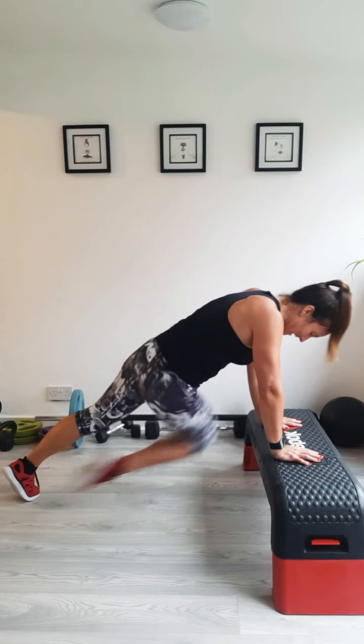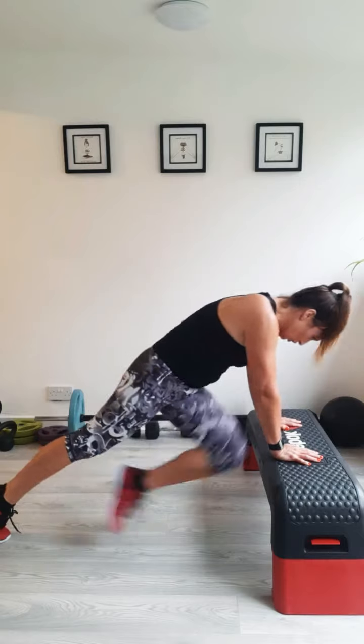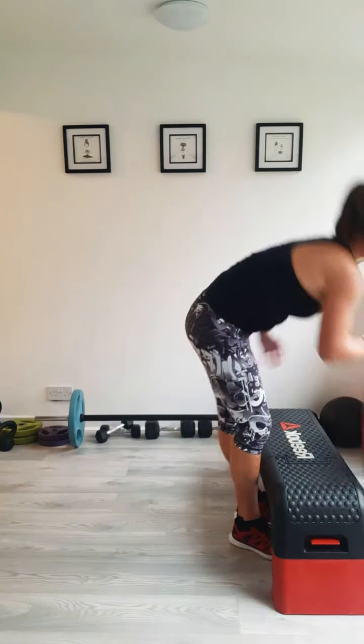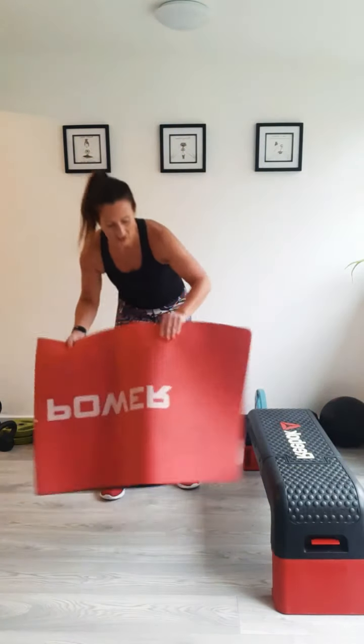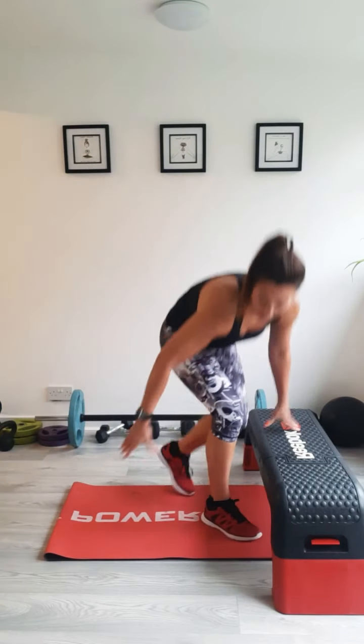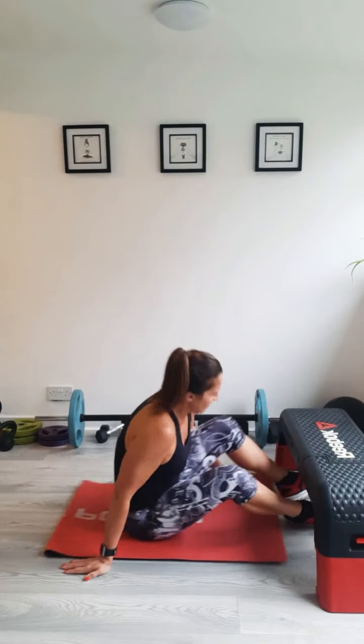Ten more seconds. Last three, two, one. Nice. Last exercise: we're going to do crunches. You can keep your feet on the floor or you can put them on the edge of the settee if you wish, which I might do actually for a change. Okay, feet on or off the floor.